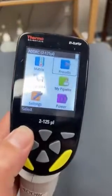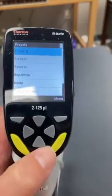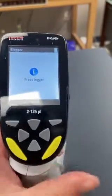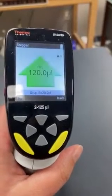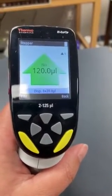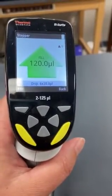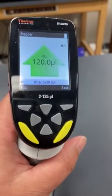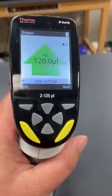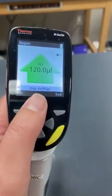You hit this button for select. The program I most commonly use is stepper, where this will draw up a certain volume and then do a multi-dispense into, let's say, a 384 well plate. These pipette tips can hold up to 125 microliters. Right now the program is set to 120 microliters, which means it can dispense 20 microliters six times.